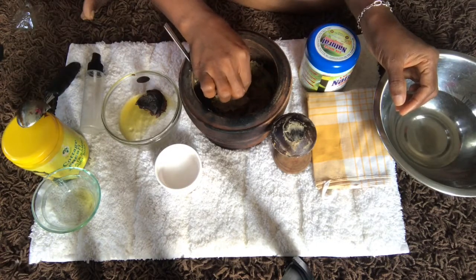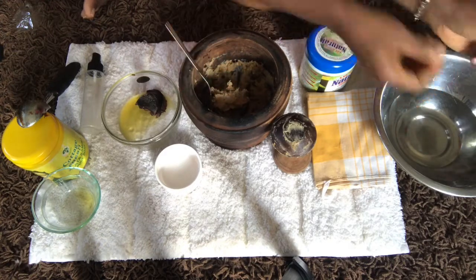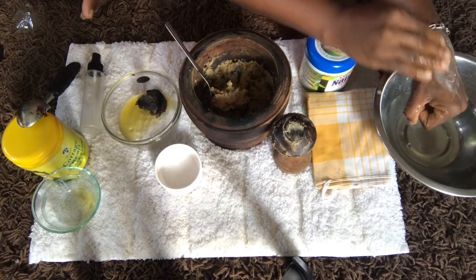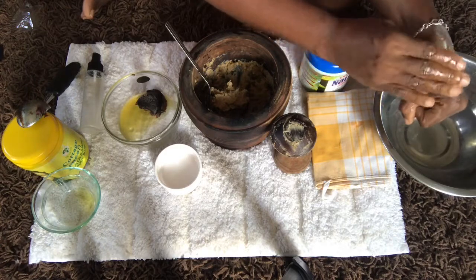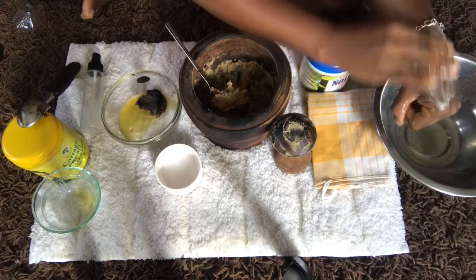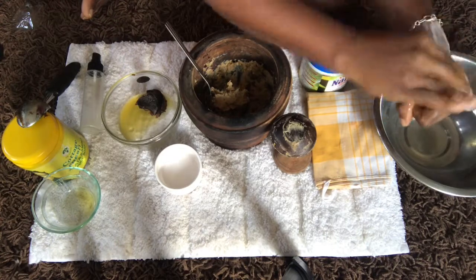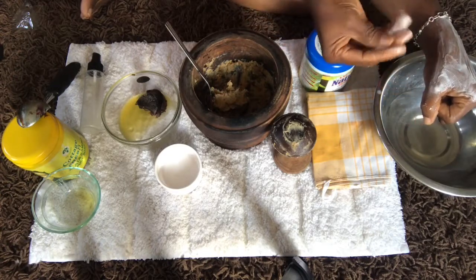We're going to take a sample and see what it looks like with water. I'm going to apply it on my skin. It's going to have a soft lather and deep moisturizing effect. That's what you will have — this is what it looks like and feels like bathing with black soap and shea butter where the combination is 50/50.